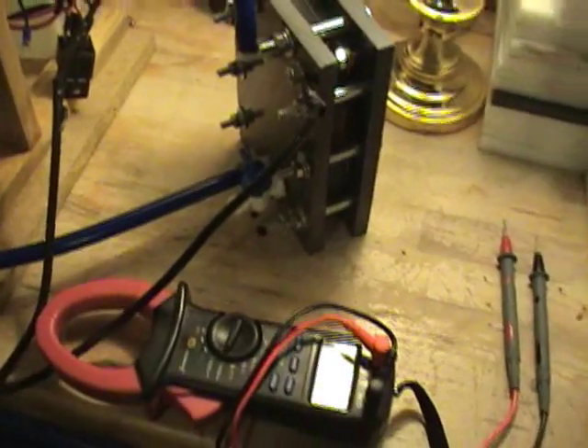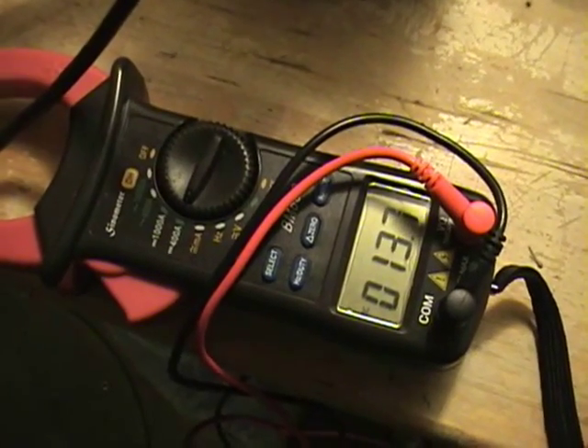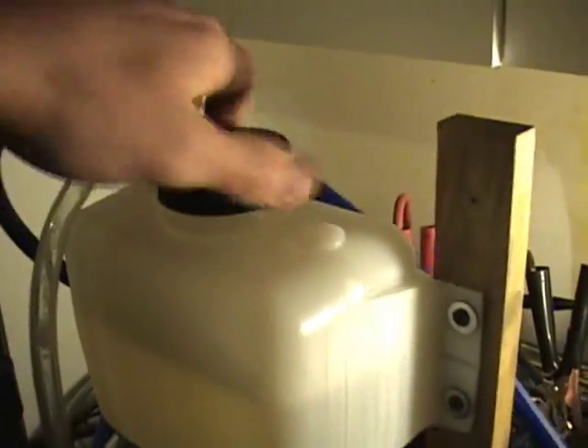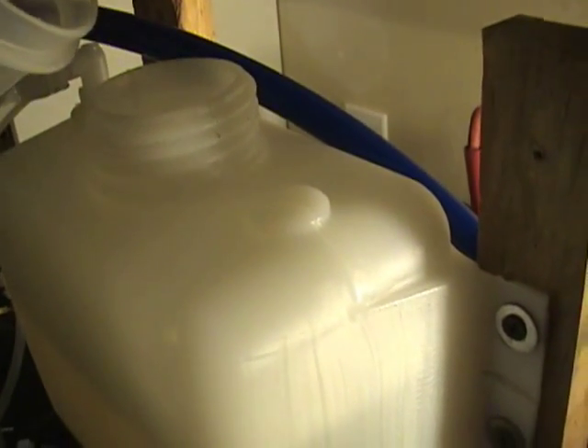So I've got my denatured alcohol here. I'm going to pour it in and show you what happens to the amps when I do that. Right now it's pretty steady at about thirteen and a half amps. I'm going to go ahead and pour it in and watch the amps.